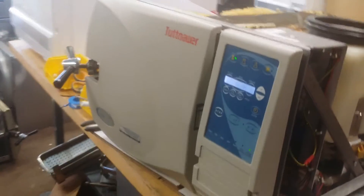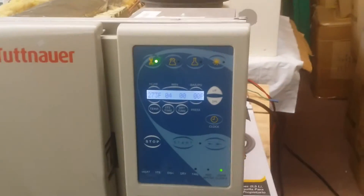On the front side is the control panel. This control panel looks very good, like new. The left side has a circuit board, and underneath you can see the water pump and the air pump. This is for the dry cycle.